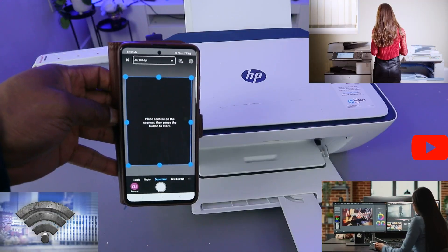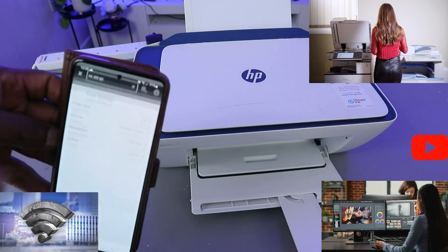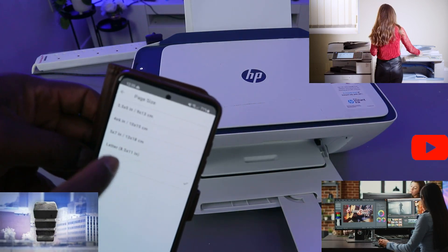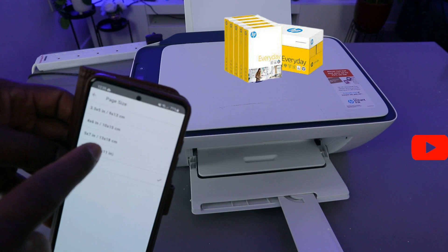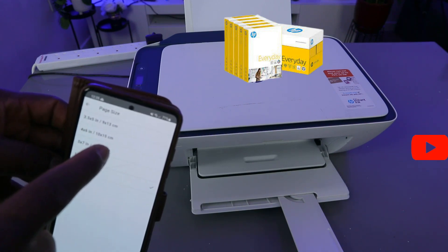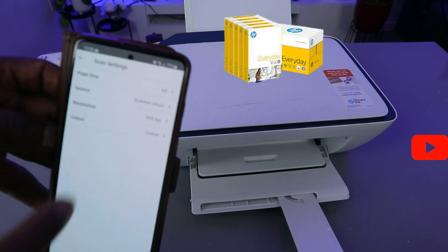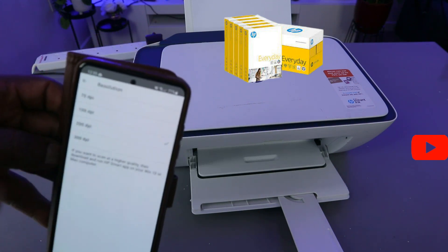Now go to the HP Smart app, select printer scanner. The printer scanner is ready. The next thing you need to do is select the paper size. If you are using a different paper size — letter, 5x7, 4x6, 3.5x5, or A4 — you need to select the appropriate one. What we selected now is A4 paper.